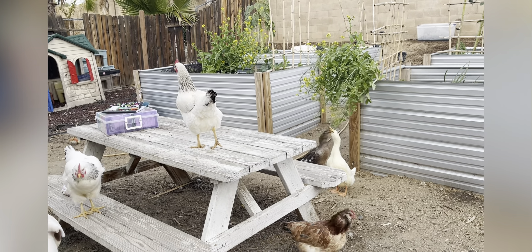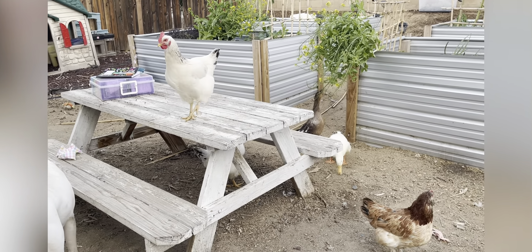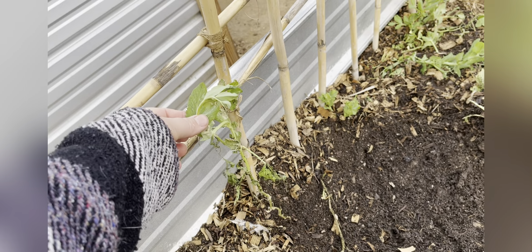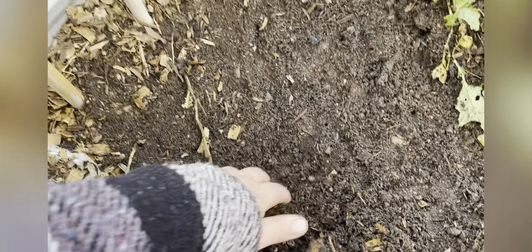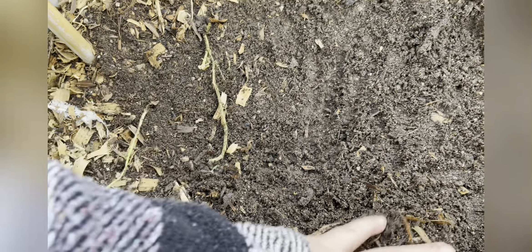All right, so it definitely took some of it off, not all of it. The research I did said it doesn't harm the plants. So we'll see how that looks tomorrow — hopefully it helped.